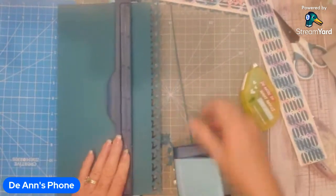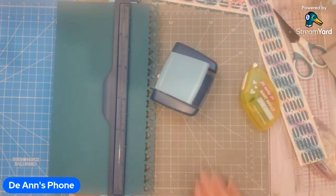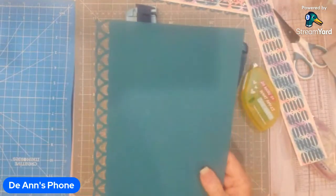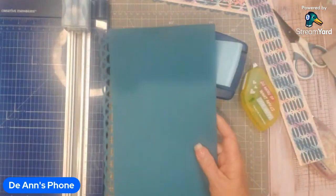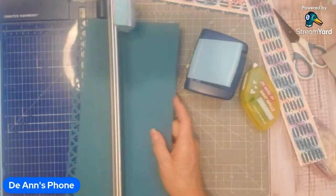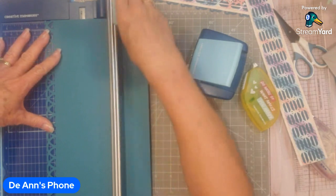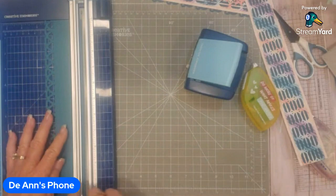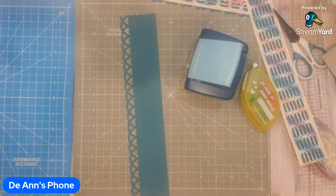Line those up going all the way down. Get rid of the extra pieces, then take this out and trim it at about two and a half inches. Cut the other side the same way as the first side. This will make it just wide enough to fit on the back side of that border.